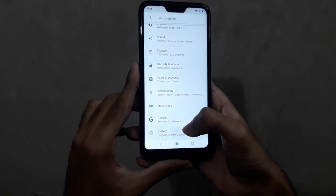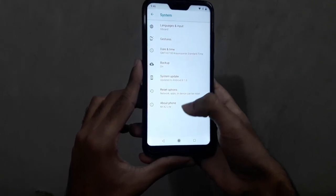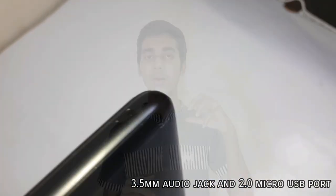This is a dual SIM device, and this is a 4G device. It supports 4G connectivity, which is a great feature for this phone.